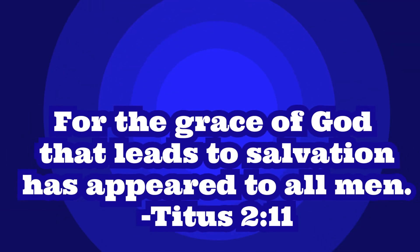Bye, everyone. Have a great day. Today's Bible verse is Titus 2:11 — 'For the grace of God that leads to salvation has appeared to all men.' The grace of God that leads to salvation happened when Jesus died on the cross and rose from the dead. And it's appeared to all men because Jesus took on the sins of every single person on this earth.